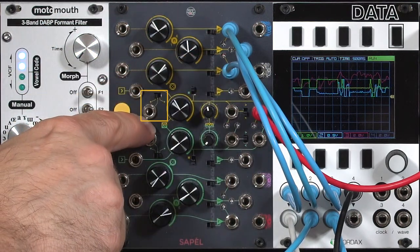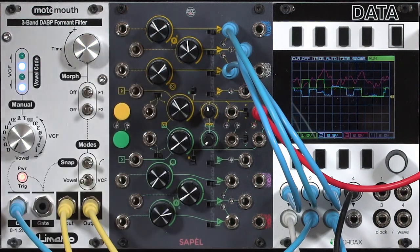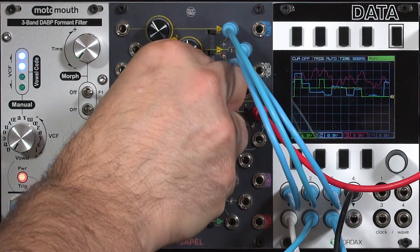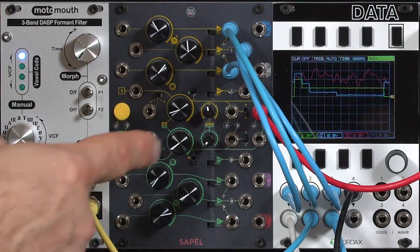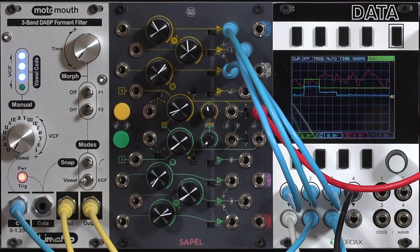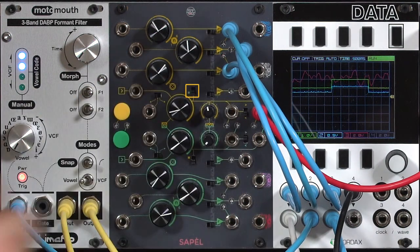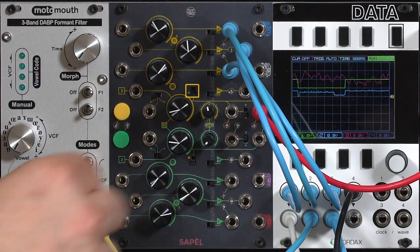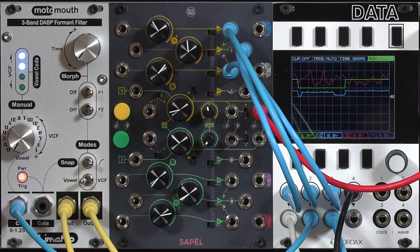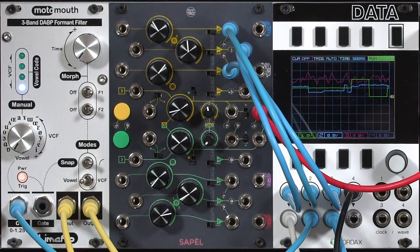You can switch this particular input jack to either gate the clock on and off, or act as CV for the clock speed. Additionally, if you like more random clock events, you can combine the green channel's clocks in with your clocks. To do that, you hit this little switch here to include green. Now you're hearing a pulse happen when either there's a yellow or a green clock event.